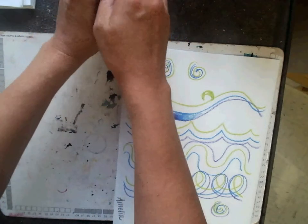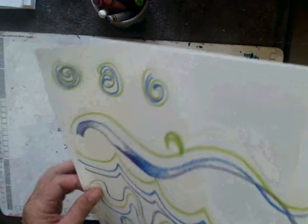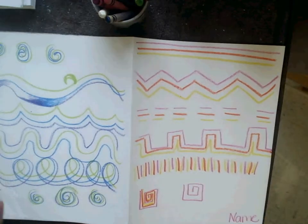Put your crayons back nicely and make sure you share kindly with the other friends at your table.